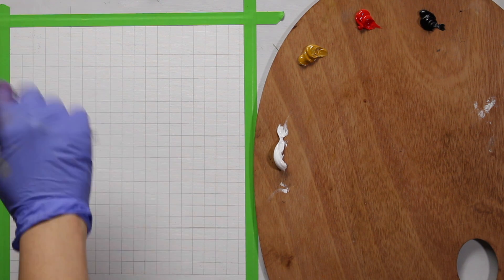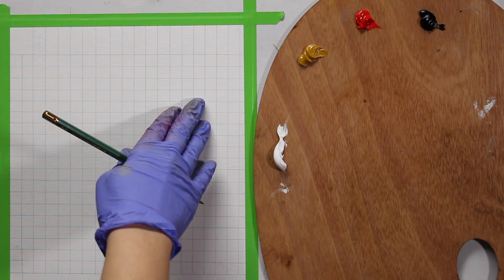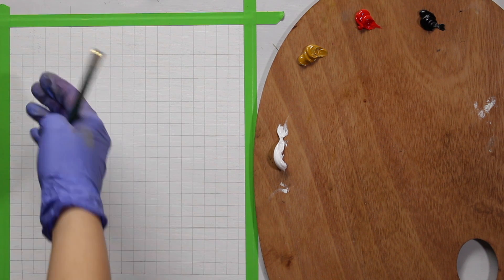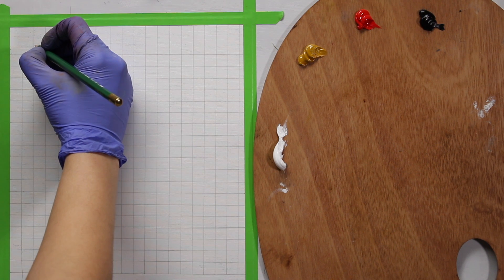I'm going to show you where you start with the color and then, as you go down, you lighten it with white. As you go across, you mix that color with the remaining colors. So here are the combinations, and here is the value scale. I'm going to start with yellow ochre.